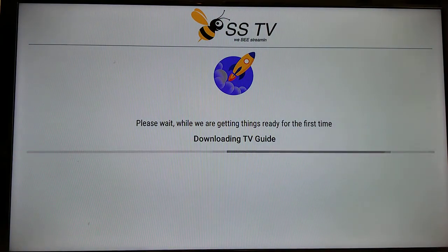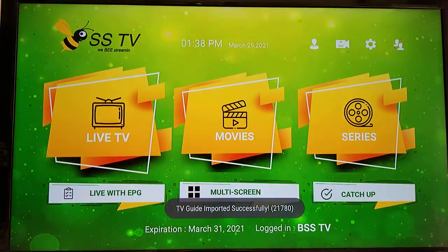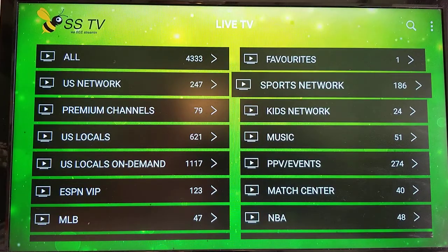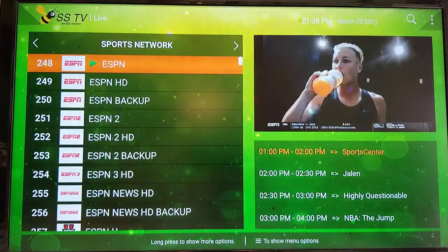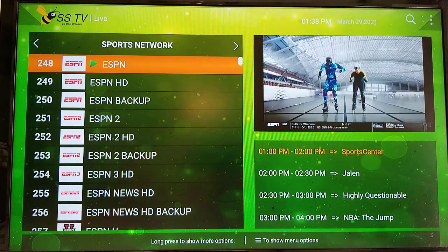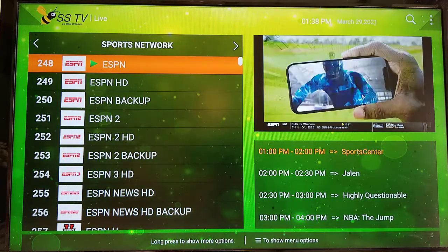It goes through and does the same thing as loading and installing the EPG. Then click Live TV, go back in, click Sports Networks, and you'll see the three-hour view under the preview window. Thanks for watching, guys.